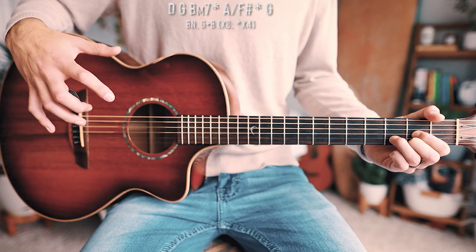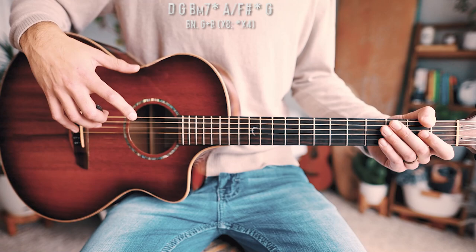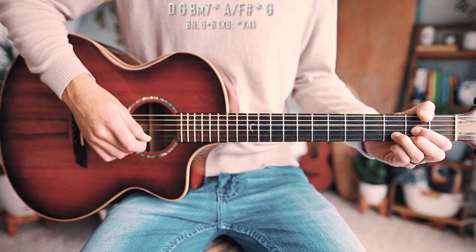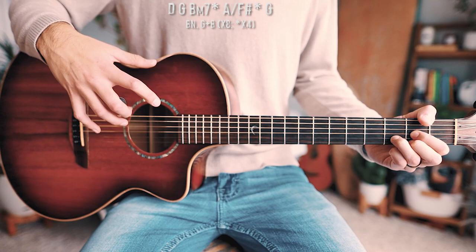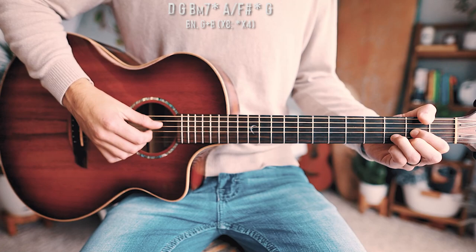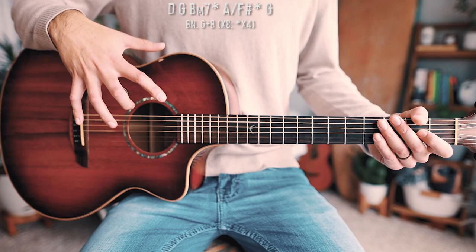With all those bass notes in mind, let's take a look at the picking pattern we'll be using for most of the song. The picking pattern is going to be bass note followed by G and B strings together. We'll apply that picking pattern to each chord, and for all of our non-starred chords — the ones that are not half measure — we'll play that eight times. So it goes bass note, G and B, eight times.